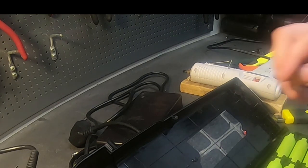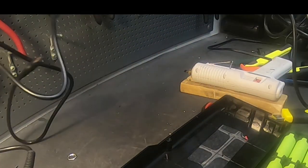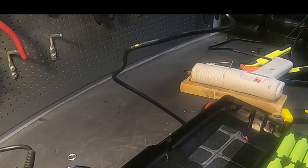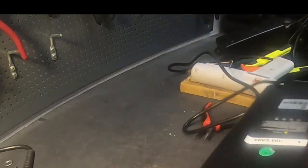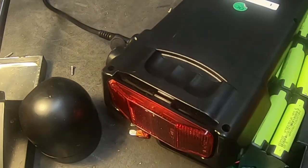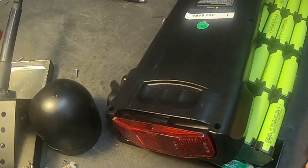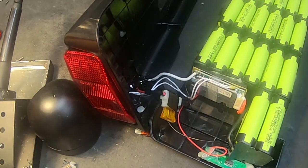It does have another fuse for this charging circuit. Hopefully the charger is fine and the BMS is fine. A 10-amp fuse — that's okay. It's pretty much done. If you receive a battery in this kind of case, it's usually a crappy case and it looks like this.